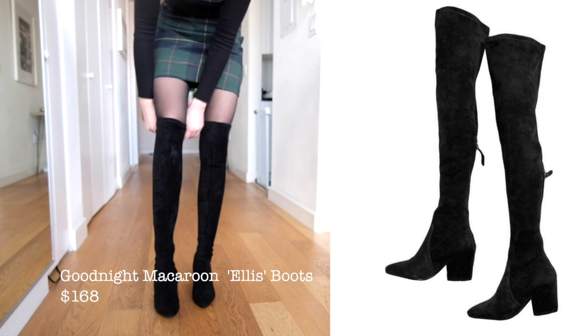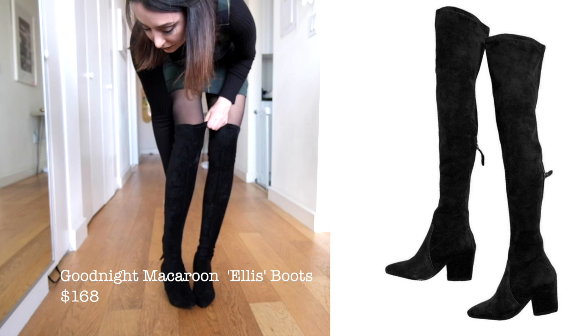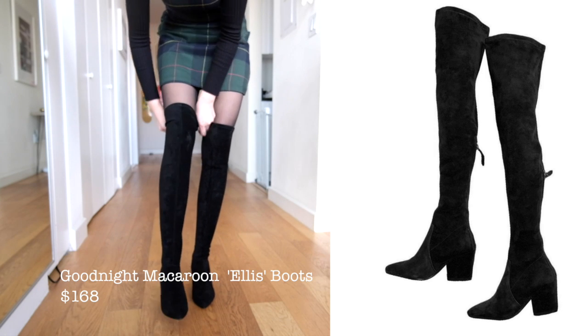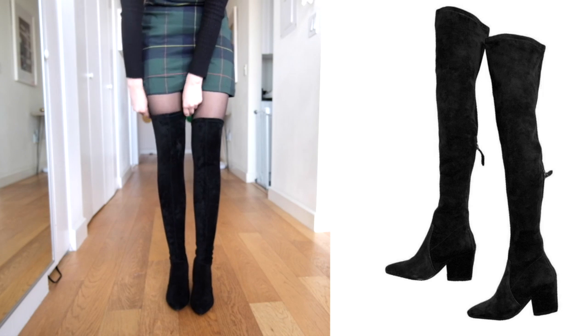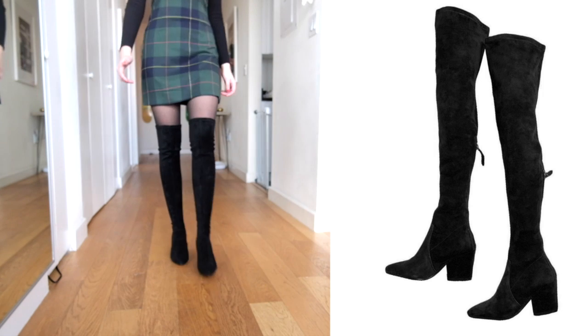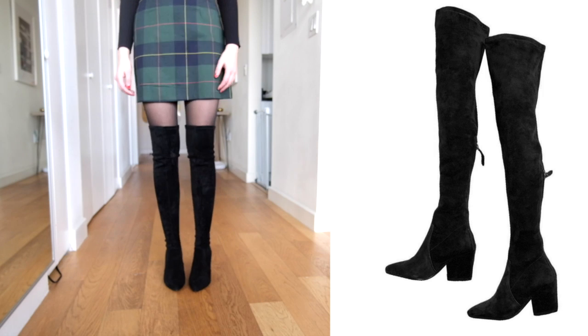...my favorite from the haul. I'm seriously obsessed with them — I've already worn them like four times and I wear them more than my Stuart Weitzman's now. They're really good quality, definitely worth the $168, which can be a little expensive, but I feel like I'm going to wear these so many times and have them for years.